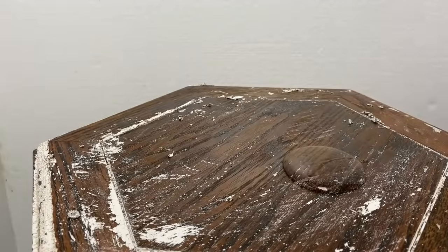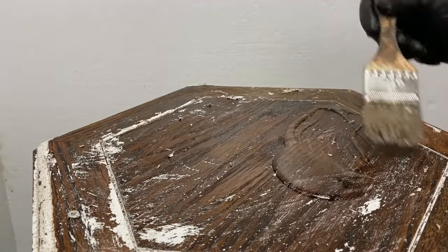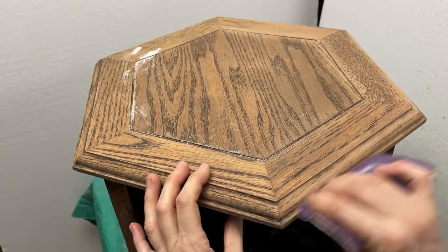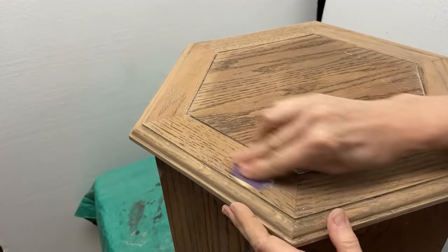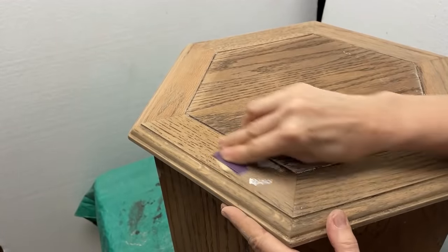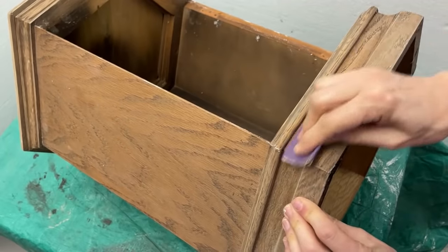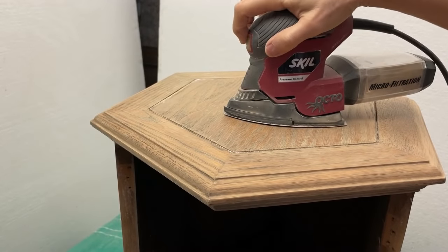I knew I could just scuff sand the inside a little, spray it with an oil-based primer, and it would be ready for chalk paint. This table was made of oak, which is a hardwood, so I used 180-grit sandpaper to sand off any remaining finish and ensure it was smooth to the touch. I hand sanded along the edges and then used my mouse sander on the flat areas inside the cabinet and the top.